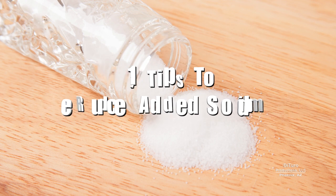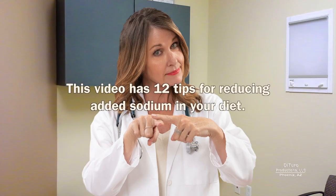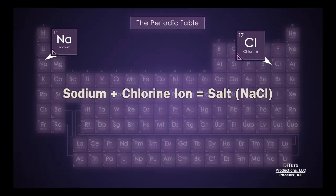Hi, this is Daniel DiTuro. Sodium is an essential nutrient, but excess sodium can be harmful. This video has 12 tips for reducing added sodium in your diet. The most common source of sodium is salt.